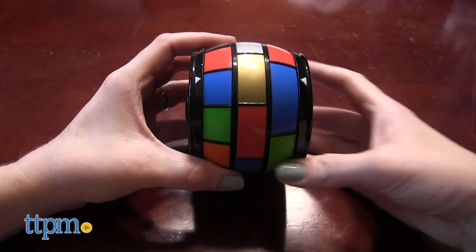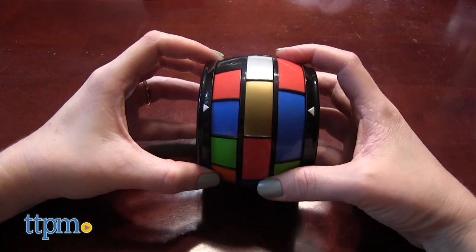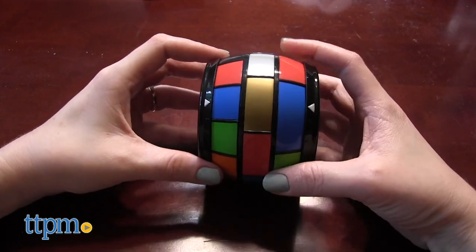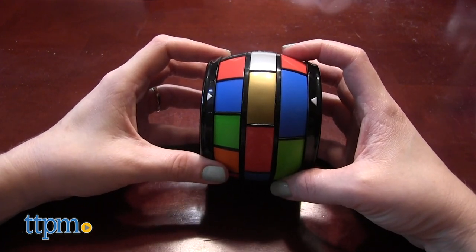Each Rotobrain difficulty level corresponds to one of the color rows on the game unit. To start, you'll hold the device with the level three row facing your left hand and the level one row facing your right hand. You'll want to make sure the white arrows are on top.